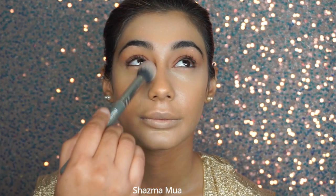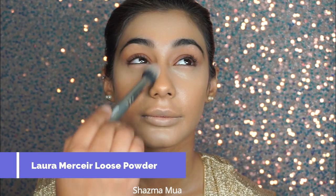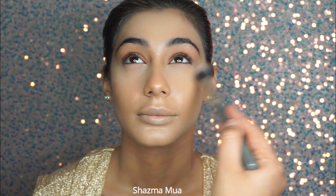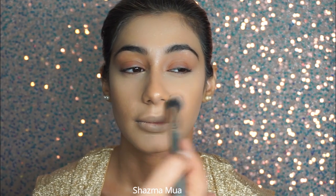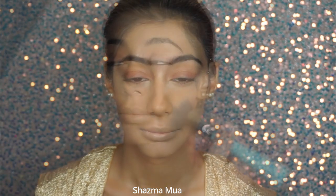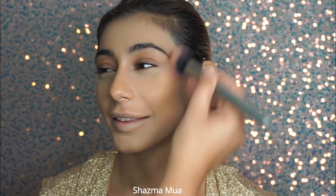I've blended away the concealer and then gone in with a very small amount of Laura Mercier loose powder, tapping it on the areas I want set — under the eyes, the jawline, and a little on the forehead, but a very small amount. I'm picking up just a little on my brush and lightly applying it, just setting the concealer areas.